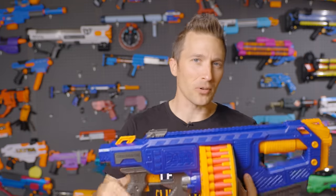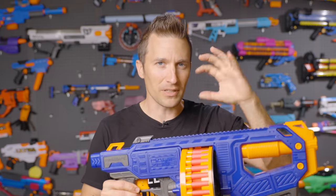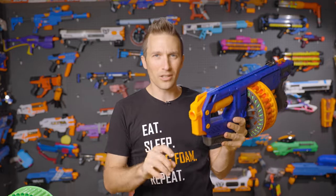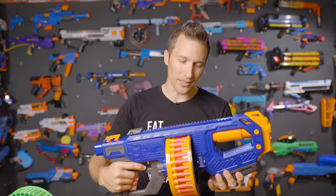After the Magnum, Dart Zone put out the Villinator, which essentially feels like this but the springer version. The Magnum has a double-stack magazine with a standard circular opening. The Villinator has a larger, oval opening to accommodate the double-stack. And that blaster is, of course, a springer, while this one is a flywheeler.